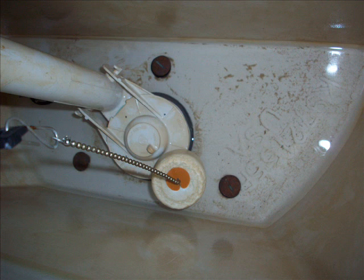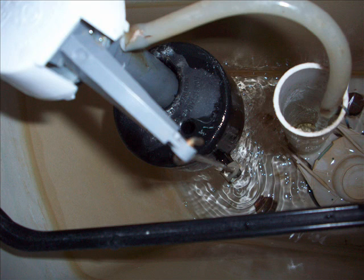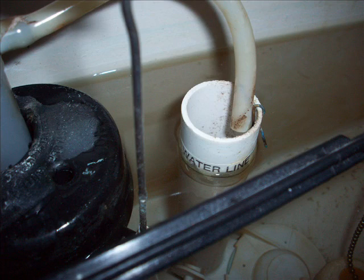Once that's done, all you need to do is replace the flapper valve, put it back in the toilet, and make sure the chain and everything is loose and free to operate. Then go back to your water valve, turn it counter-clockwise to turn the water on all the way, watching for leaks. There should be no leaks. Watch the toilet fill up and make sure it fills all the way to the water line, and that the water shuts off when the float valve reaches the maximum water line.